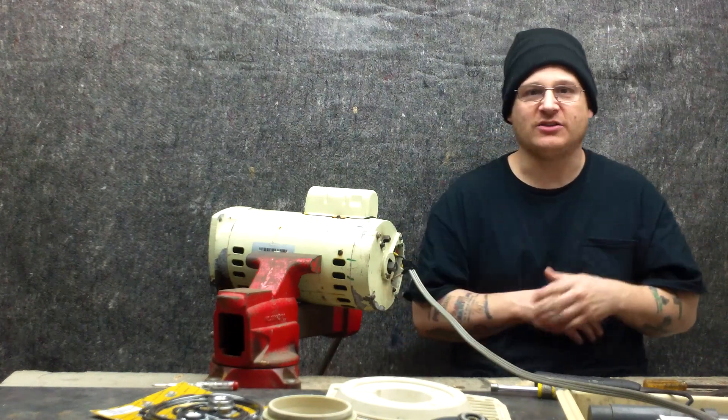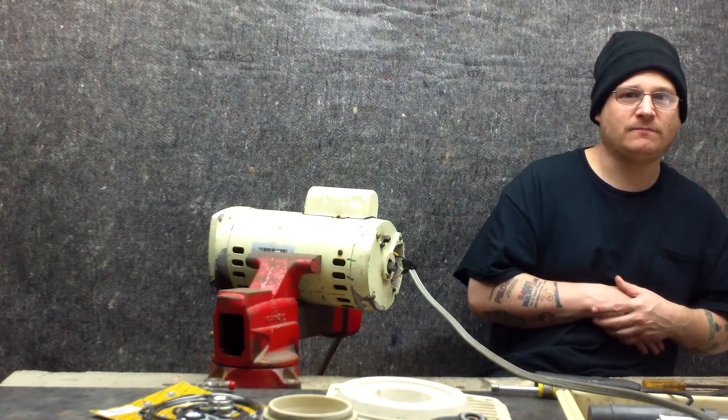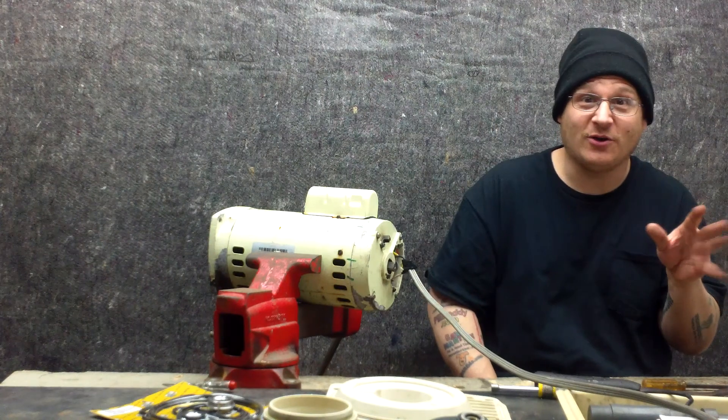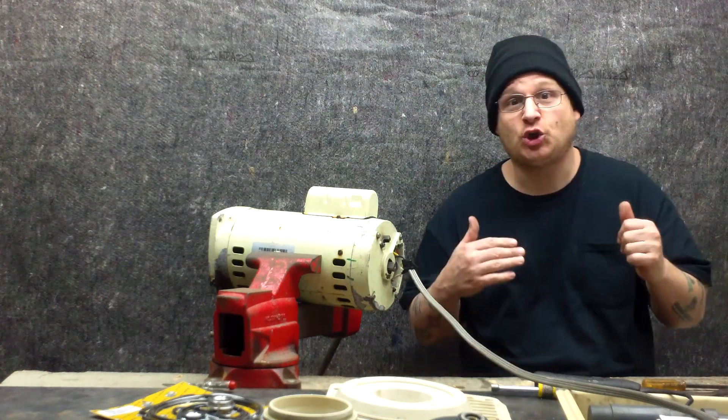Here we go. Okay, you ready? Four seconds. Okay, there you go. That does not sound good, and you see why I swayed away there. So that means this motor is shorted out.